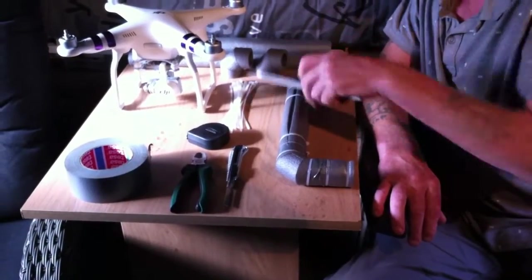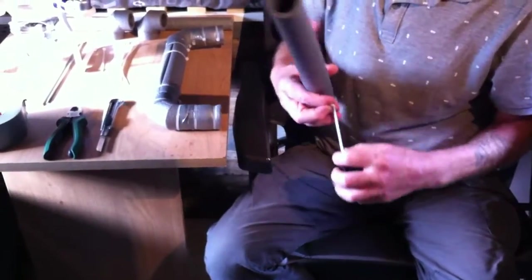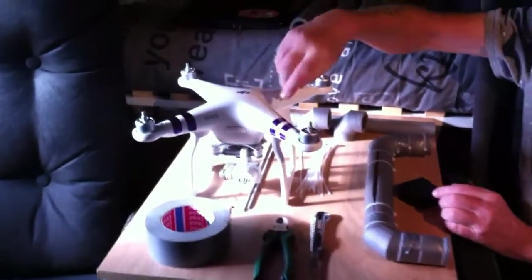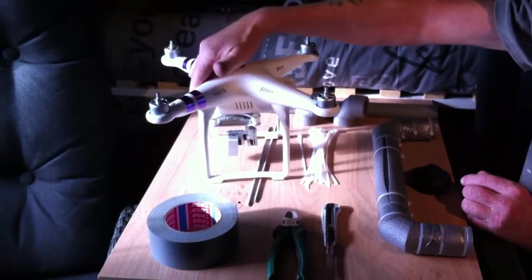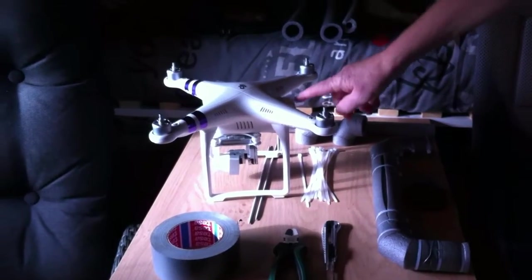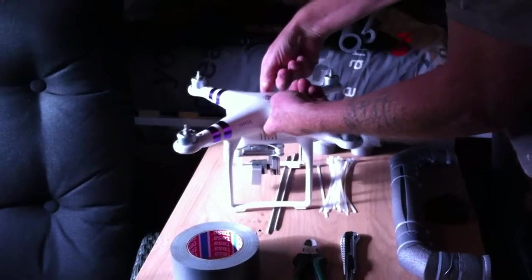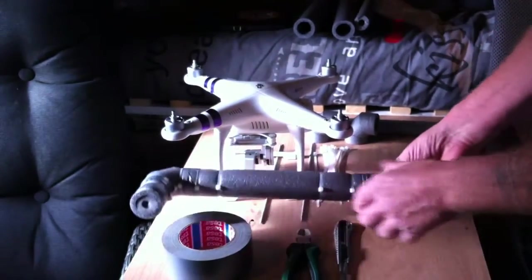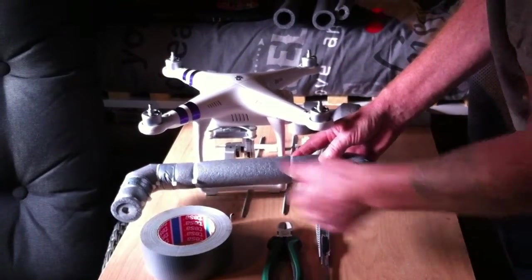So I start with cutting this one to a certain length, because everyone thinks — when you see those videos — that because the gimbal is on the front side of the drone, that would be the heaviest part. But I'll show you: because of the heavy battery, when I pick it up in the middle, it hangs slightly backwards. So I'm going to place the floater not in the middle, but a little to the back — it floats better on the back than on the front.